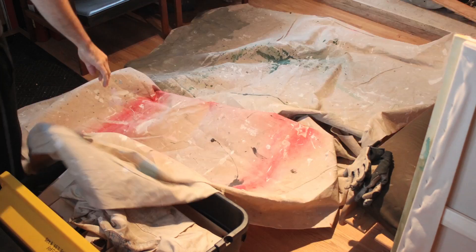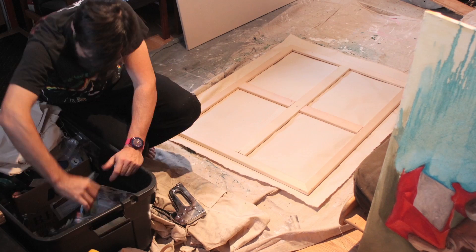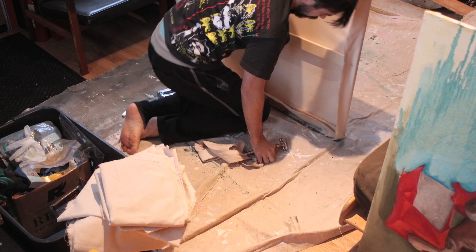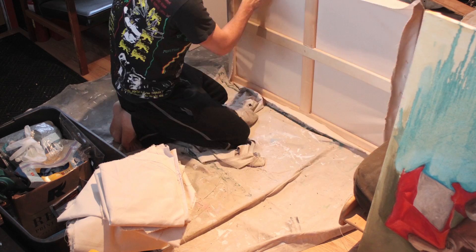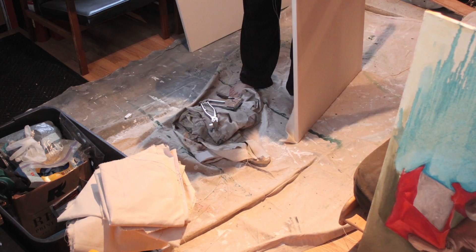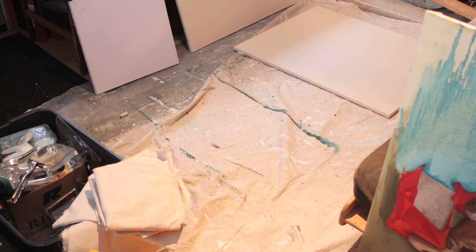My basement has been transformed into this week's Church of Creativity. I'm lucky that my roommate's out of town, but he's also an artist so he really understands my need to take over a room like this to work on a project. It's Thanksgiving weekend, so not only do I have time, but I also have a lot of things to be thankful for.